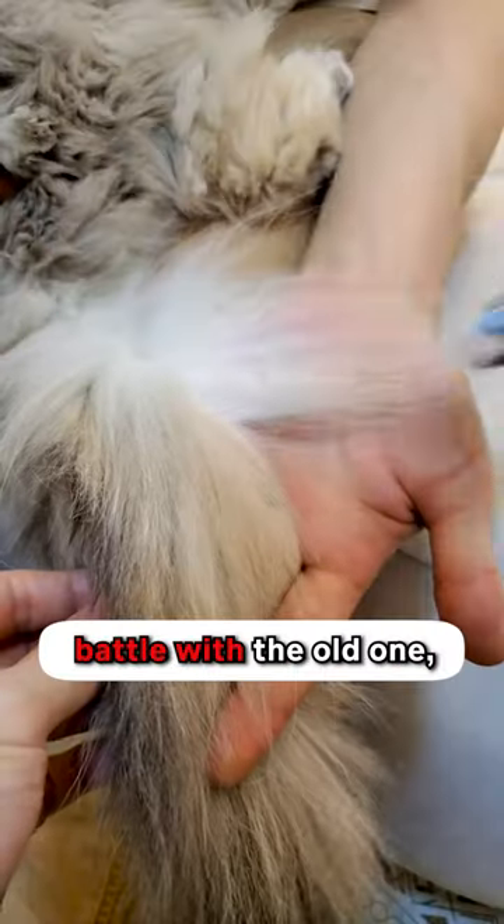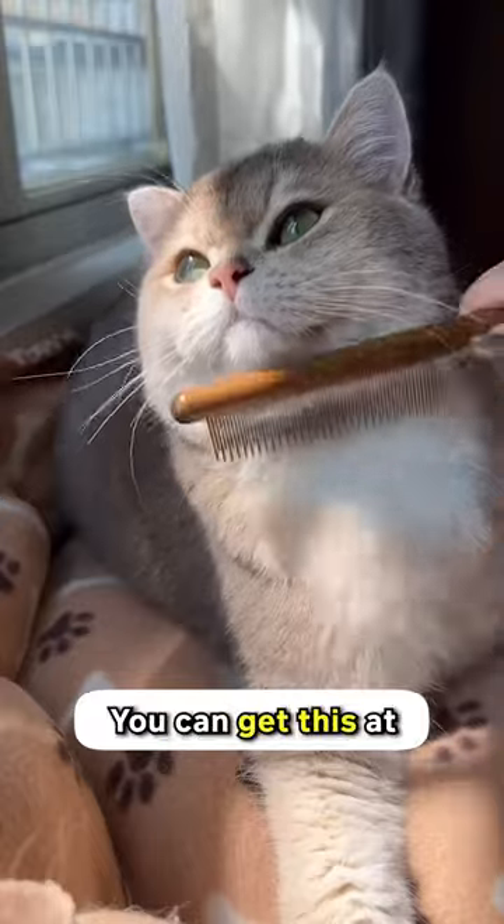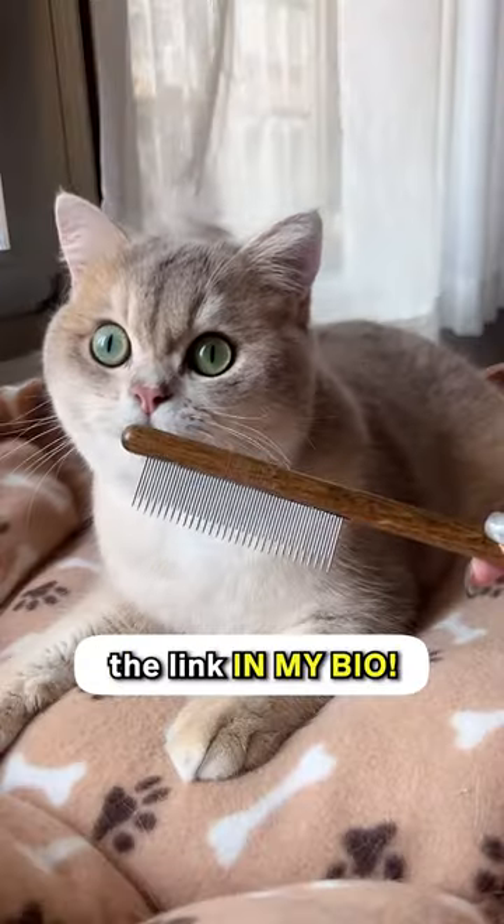Combing's a literal battle with the old one, but not going to lie, using this one's a breeze. You can get this at 10% off using the link in my bio.